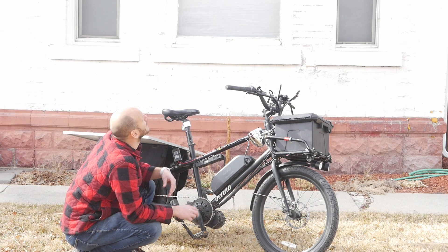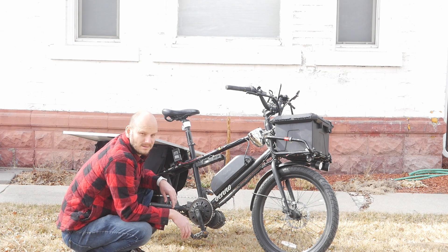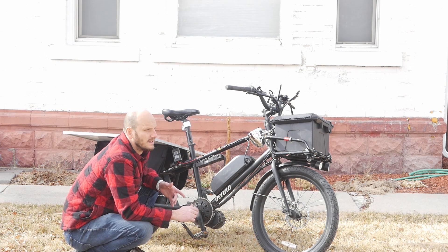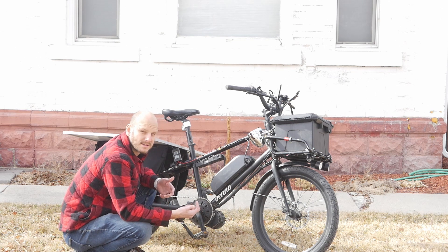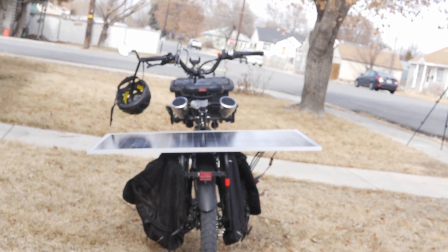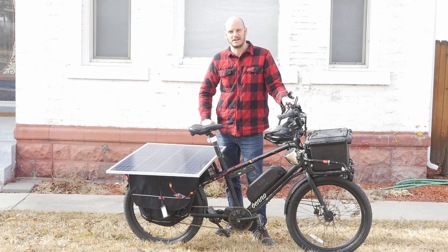I think when it's a really direct, bright sunny day I should be able to get a lot more watts out of it than right now. It's really overcast, so I'm not expecting a ton of energy. But hey, if I can get free watts, I'll take free watts — and it only cost me 150 bucks. The solar panel is only about as wide as my handlebars, so it's not adding any extra width I need to be aware of.